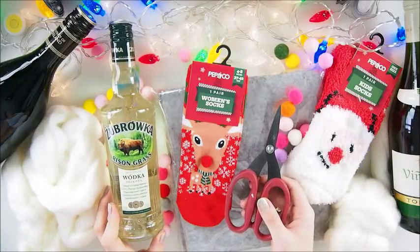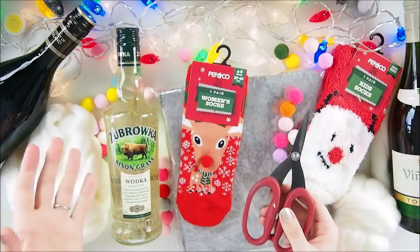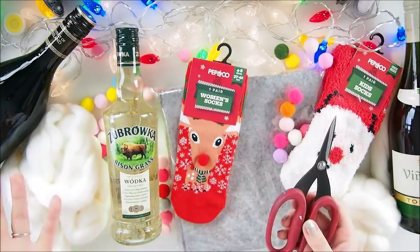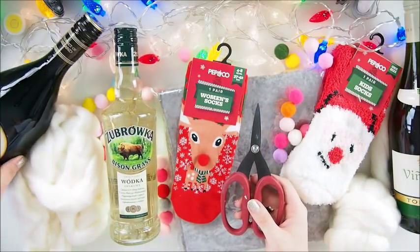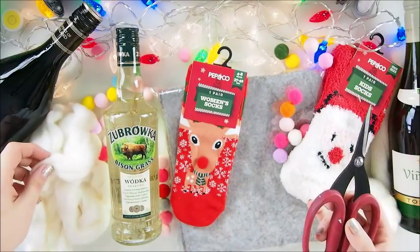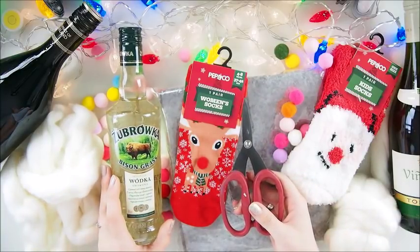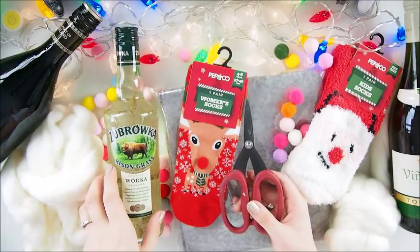Hello everyone, welcome back to my YouTube channel, it's Marta here. I'm back with a very strange desk today - I have some alcohol, some vodka, some wine, socks, scissors, felt, and some wool. That can mean only one thing: we will be doing Christmas gift wrapping ideas today, hopefully inexpensive, pretty, fast, and easy to make.